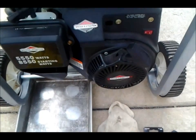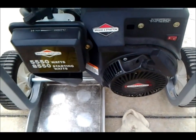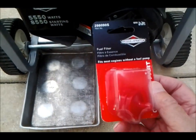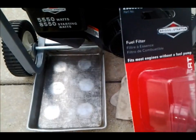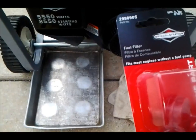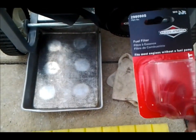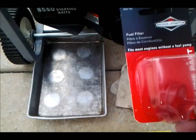Hey YouTubers, this is old John. I'm going to make a video on adding an inline filter to my generator. It's a Briggs & Stratton, and I picked up about a $5 fuel filter. I'm tired of cleaning the carburetor so much, and it's quite a lengthy time in between operating your generator, so odds are you're going to tend to accumulate junk from the fuel. I don't know why these don't come with a filter, but I'm going to put this in.